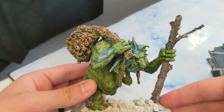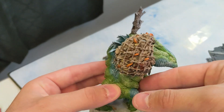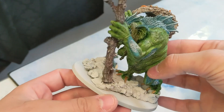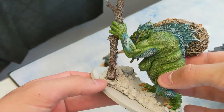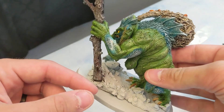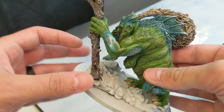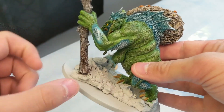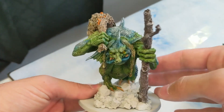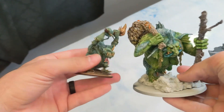And here we have it — the Trogoth Hag — ready to be based to match the rest of your army. I plan on doing Rhinox Hide on the whole base and then using the Citadel special effect — I think it's Stirland mud or Averland mud — over the whole thing, up some of her feet. It's really a muddy swamp, so she's going to be trucking through the swamp.